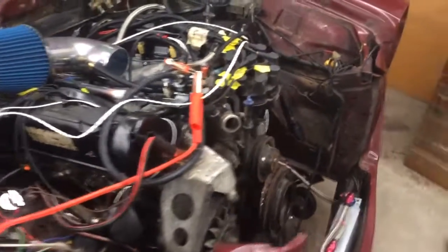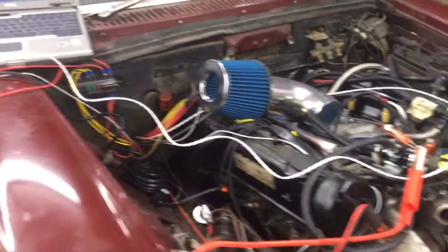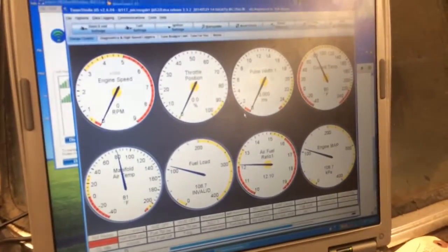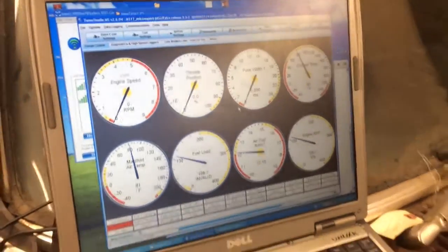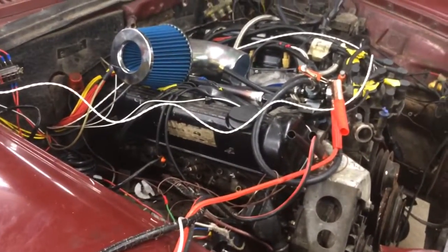Here's our '76 Mercedes 240D with a 5.5 liter Mercedes 560 SL engine. I finally just got our Megasquirt to start cooperating — I'm actually getting synced now with a VR sensor. So what I'm going to do is try to crank her, see if we get any sort of goodness.